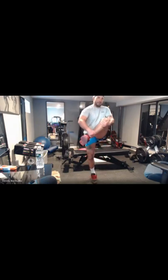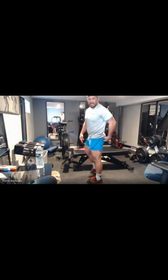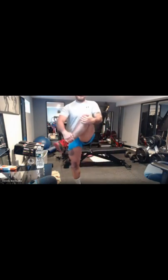So here, grab over the front, right, pull across. You should feel a stretch on the outside glute. Alright? Again, five of those — two, three, four, five.